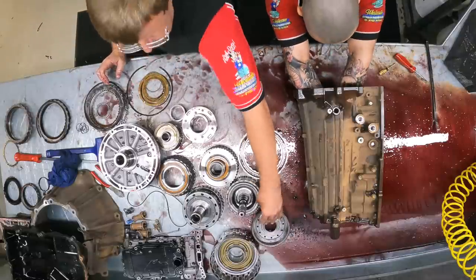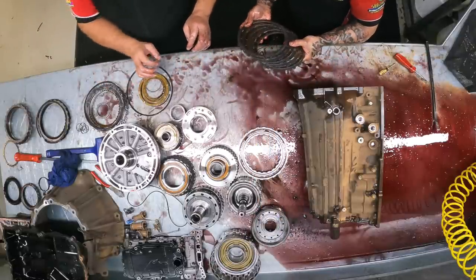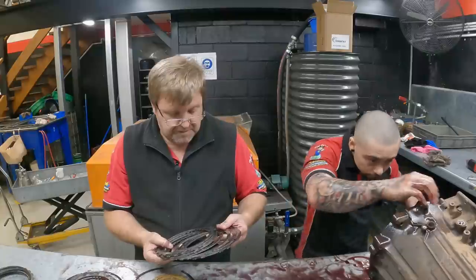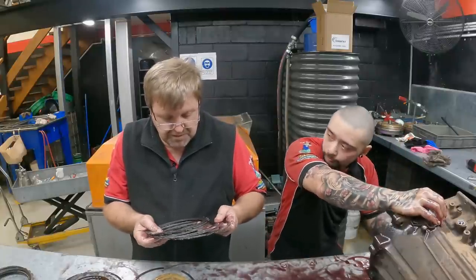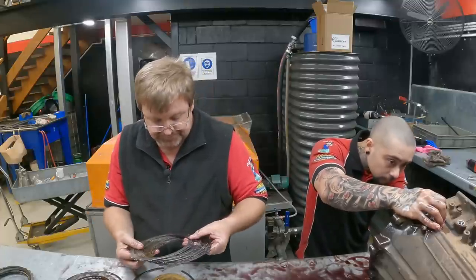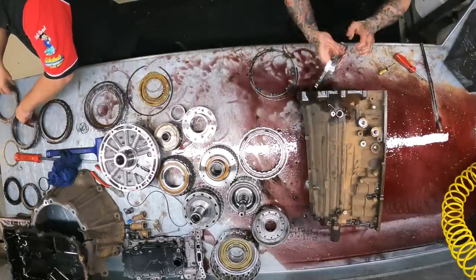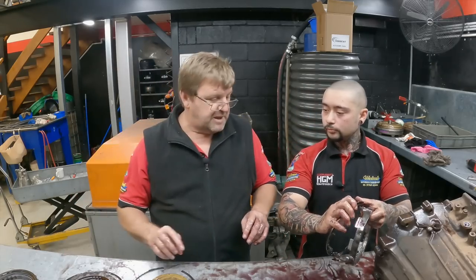The next brake clutch looks pretty good. Yeah, another one looks brand new. Do we actually have a history on how many K's this auto had done? No idea. Vastly different frictions on this one. That one's perfect. So what's the score so far? We've got four good ones and two bad ones.